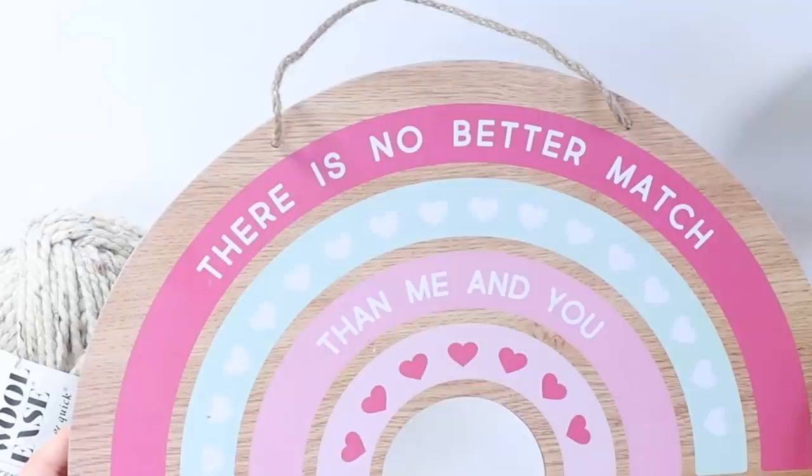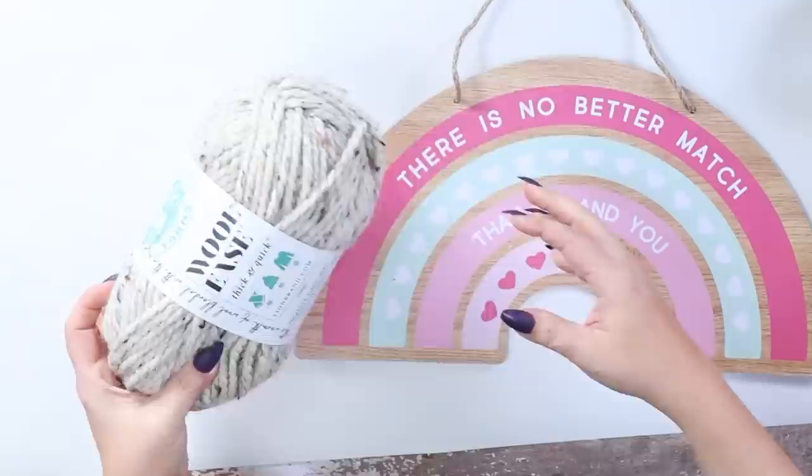When I was in Dollar Tree and found this rainbow sign, I knew exactly what I wanted to do with it. I knew it was going to be perfect for a macrame wall hanging because rainbows are so popular right now. This is a super simple project. All you're going to need is some yarn of your choice — I really wanted some thick yarn.